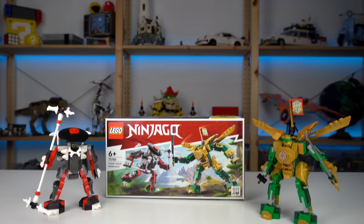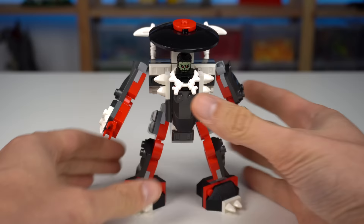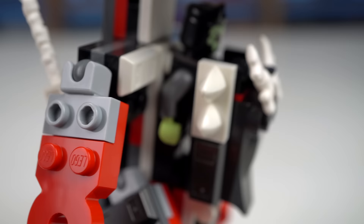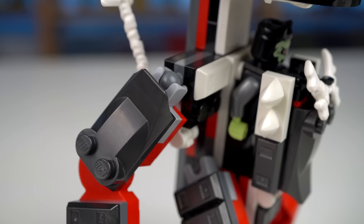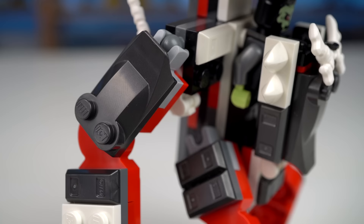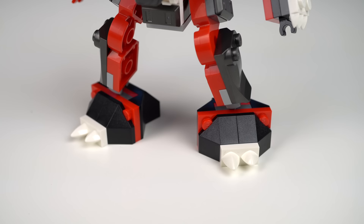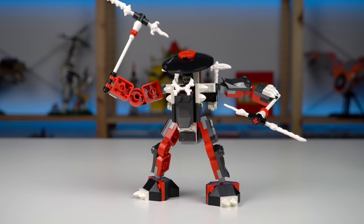Lloyd's Mech Battle Evo is a fun set — you get two mechs. The first is the Bone Warrior one, making good use of a fairly recent angled brick for the arms and legs. The color scheme is a bit all over the place, but if the joint pieces were red instead of light grey the overall look would have been far better. I do like the use of slopes and ingot elements in metallic black. The back is very plain, the feet look weird but provide good support, and there's a giant weapon that can be split in two for the mech to hold.